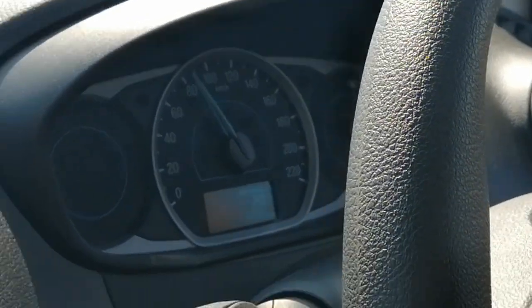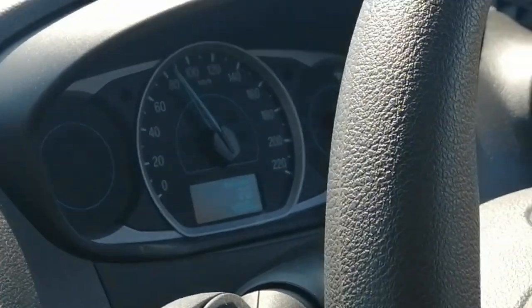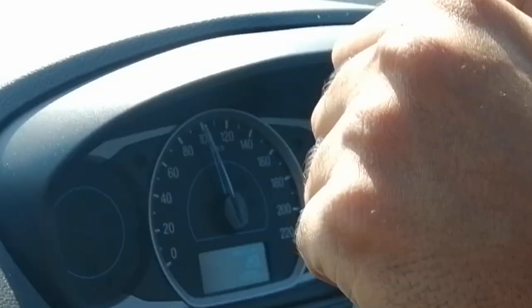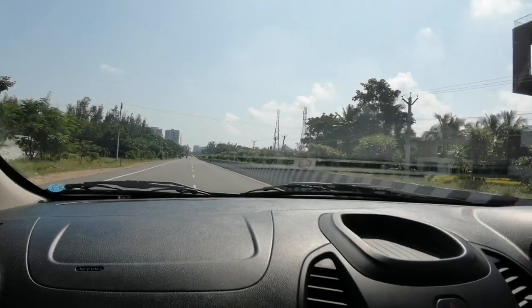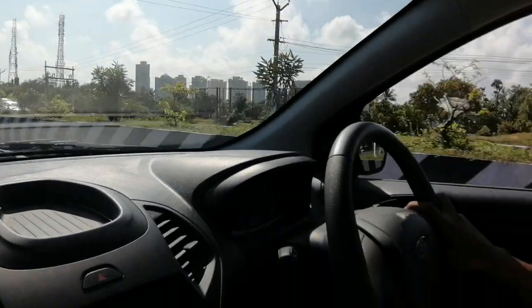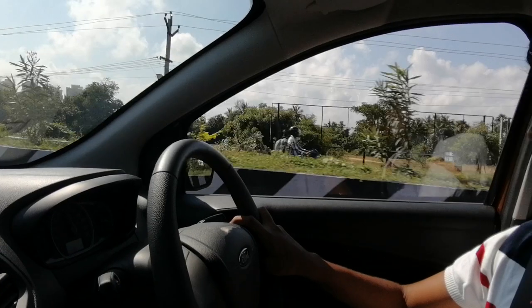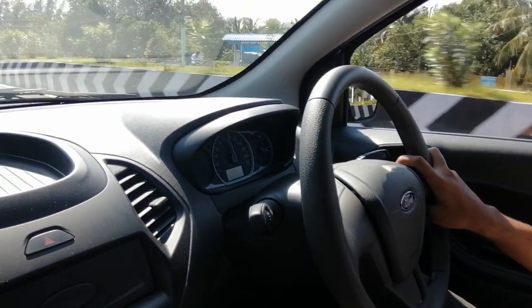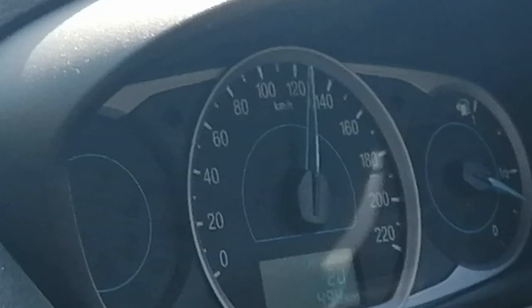After driving through city traffic, it is now time for the highway. Without any difficulties I was able to cruise at 120 kilometers per hour.